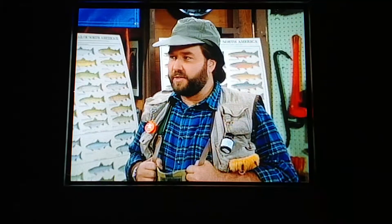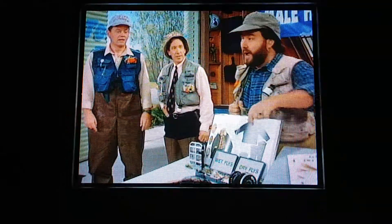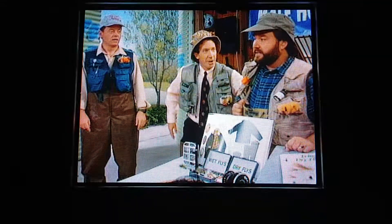I think Chuck was referring to the dry fly and the wet fly. The dry fly floats on top of the water, whereas your wet fly kept you out of every major restaurant in the Detroit area.